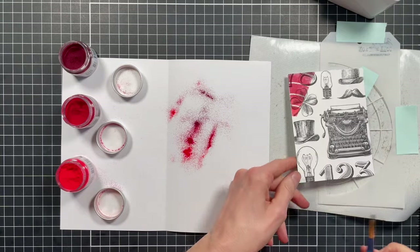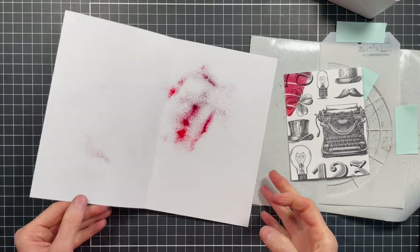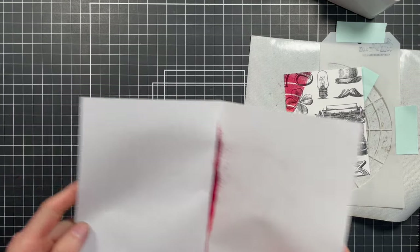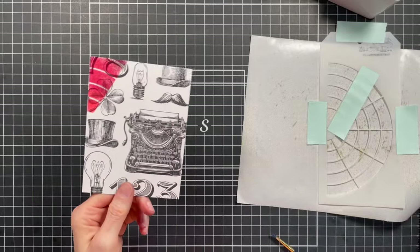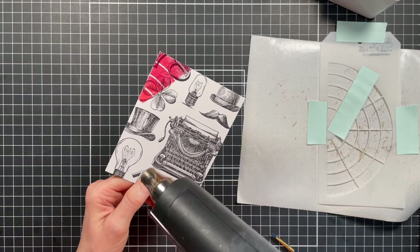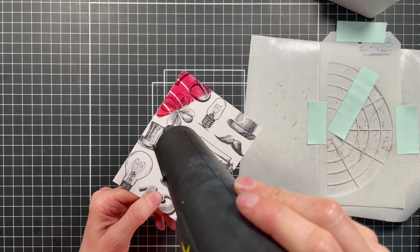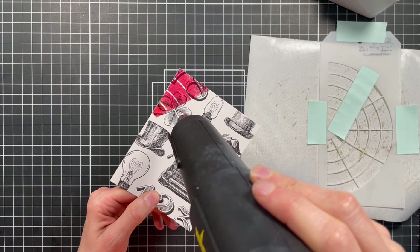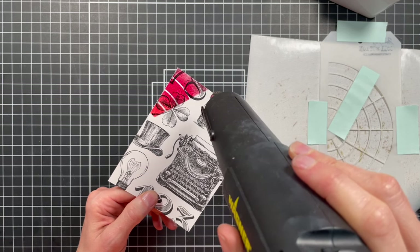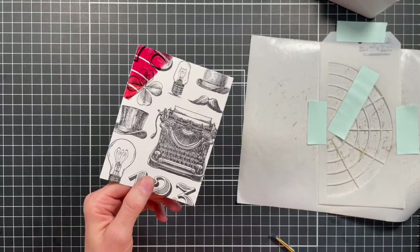Set those powders to the side. You can save the excess powder in another container or just dispose of it. Then take your heat embossing gun and melt the powder.